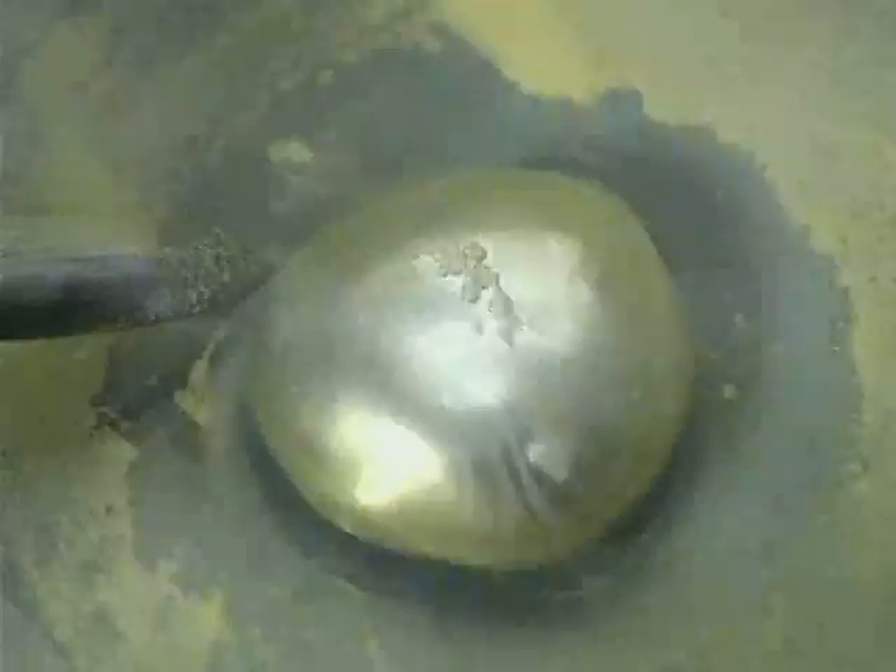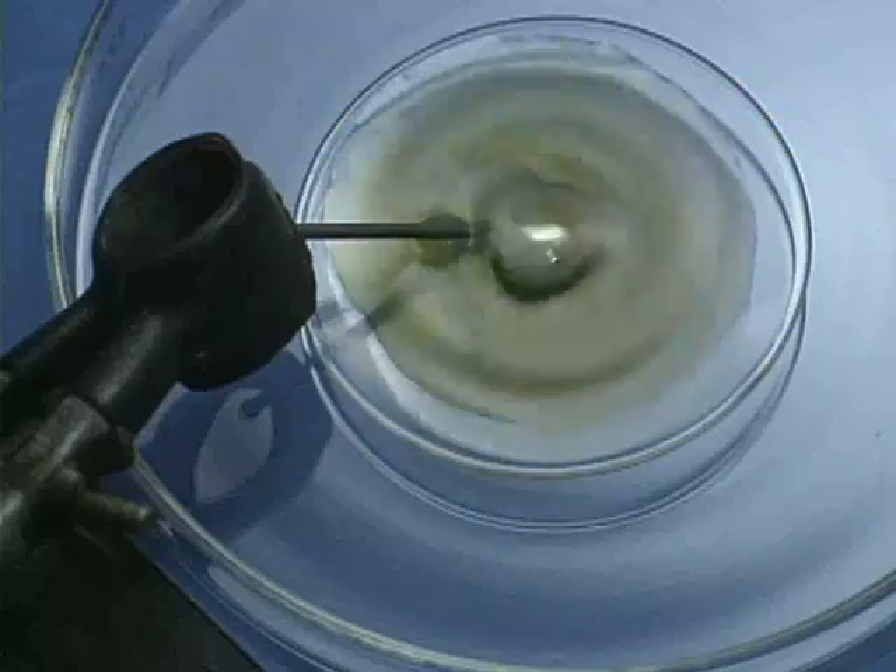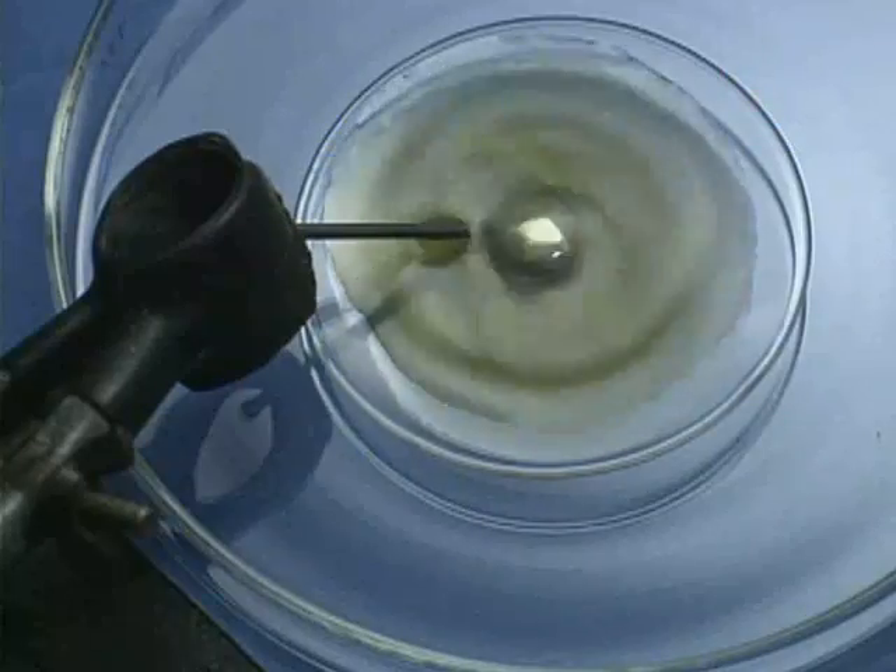The dichromate oxidizes the mercury to mercury-1 ions, which combine with sulfate ions at the surface of the mercury drop to form a film of insoluble mercury-1 sulfate. This film decreases the surface tension of the mercury, allowing the drop to flatten.